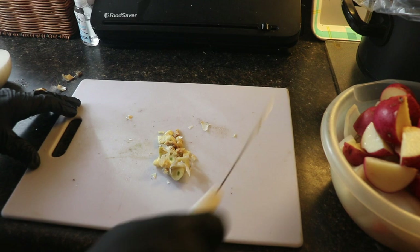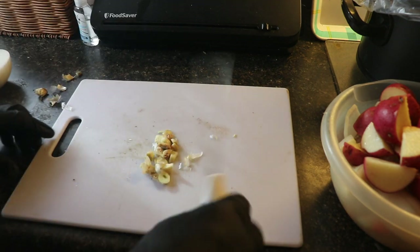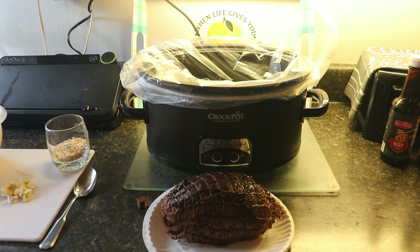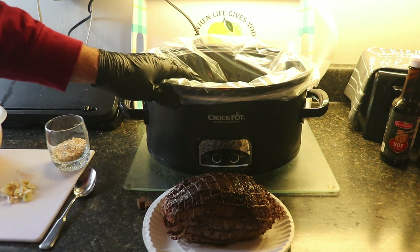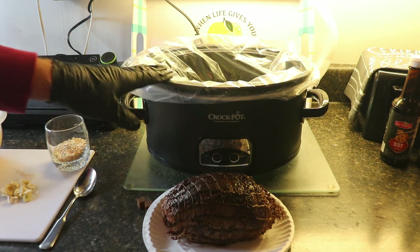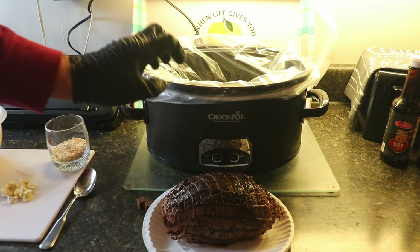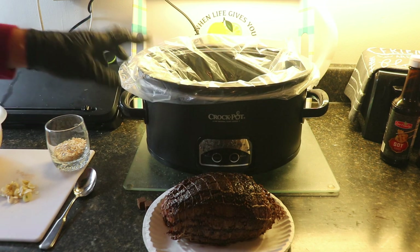There are a couple of little pieces of skin to remove — that's already ready to add. My next step is going to be adding the roast and the ingredients into my crock pot. I like to use a liner because it makes cleanup a lot easier, and for an old divorced single guy, it's great to make things easy when you clean up.